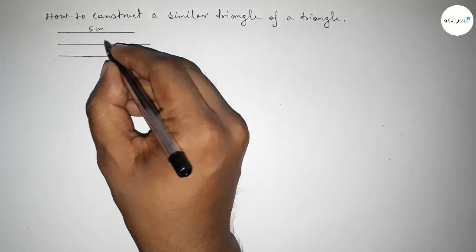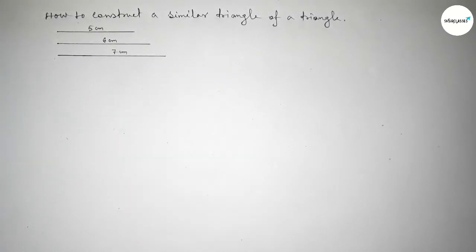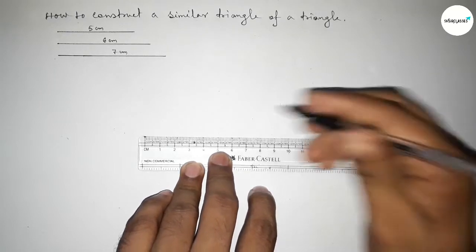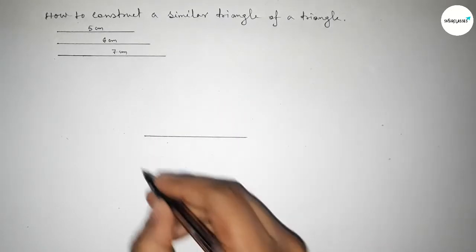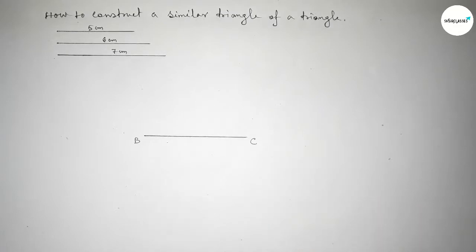So this side is five centimeters, this side is six centimeters, and this side is seven centimeters. First we draw the base line of seven centimeters, taking here point B and here point C.